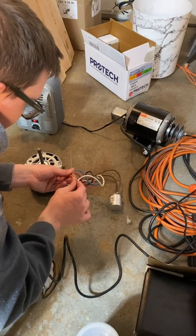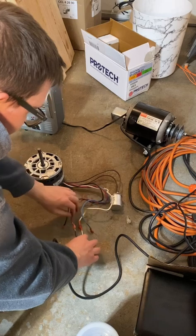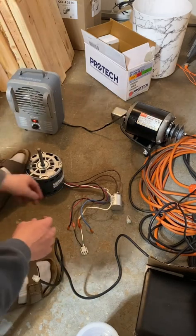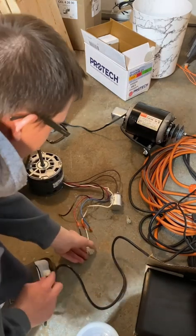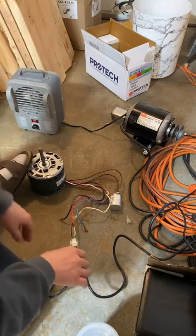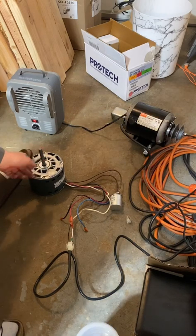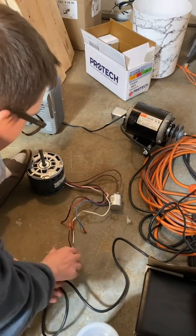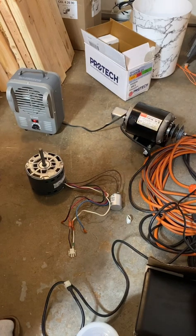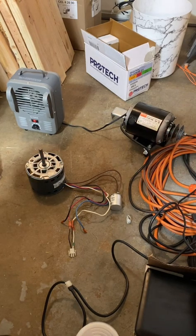Low speed — I taped the ends there so it wouldn't create an electrical short. Motor is running. That's how you lubricate a factory-lubricated, quote-unquote 'do not need to lubricate' PSC blower motor for a furnace, just like this. Thank you guys.